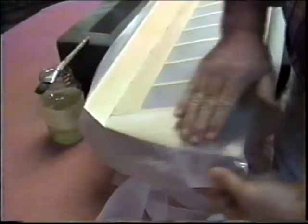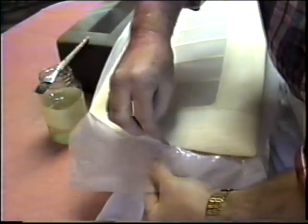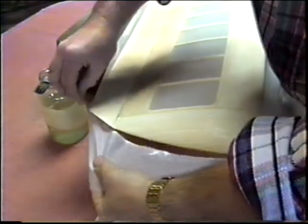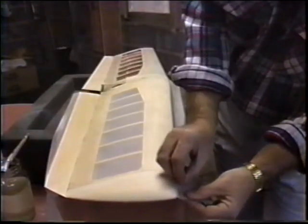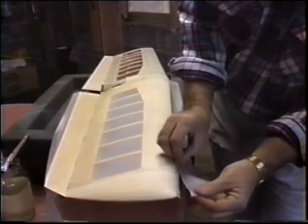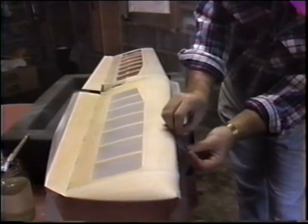I remember making a Ring Master one time, putting the tissue on, and right in the middle of doing half of it deciding to go for a hamburger. Coming back with only half the wing drying — in the old days you weren't exactly aware of all the possibilities for warp. Looking at the wing and saying that warp wasn't there when I left — what had happened was the dope had dried on one side and not the other. If you ever want to see that in real life, take a flap, do one side, put it away for the day, and see what happens when you come back. You'll be building in stress on one side. I want to do the top and wrap the silkspan around, leaving an extra quarter inch so it wraps completely around for the joint.